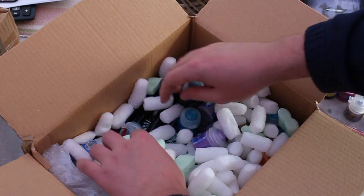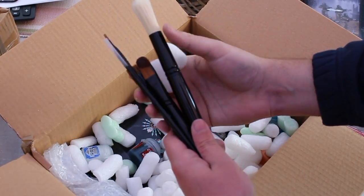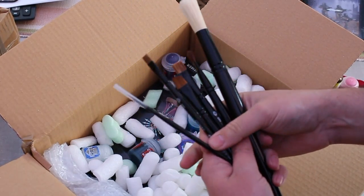That's one thing down. Brushes of many sizes.